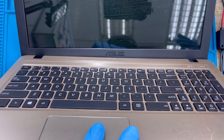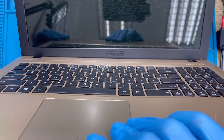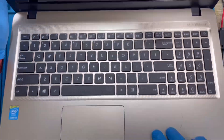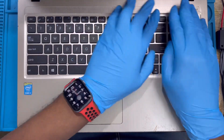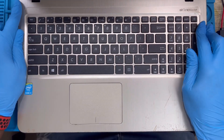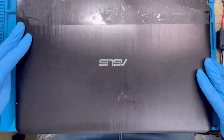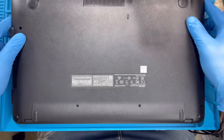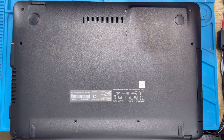Put the back cover on very straight and close it — just squeeze the clips like this. You can hear the sound as it closes properly. Then replace all the screws back. Make sure you replace all the screws and don't mix them up.